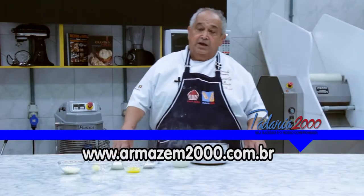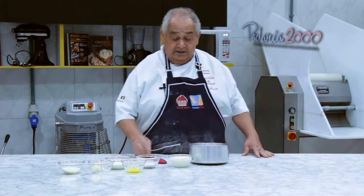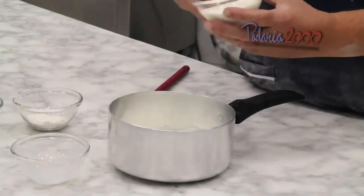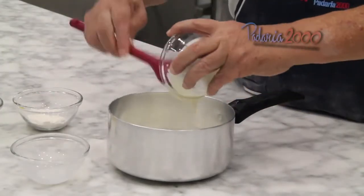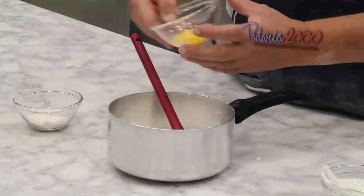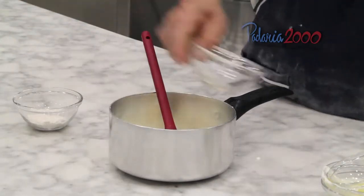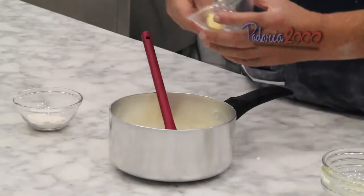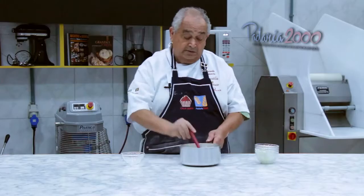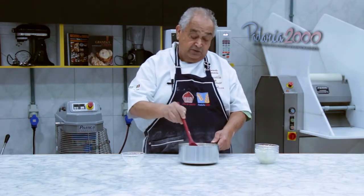Agora vamos preparar um creme para o recheio do pão queijinho. É um creme que leva os ingredientes que estão aqui. Leva leite em uma panela, leva creme de leite, gemas — uma só —, queijo, e manteiga. Farinha. Mistura e vamos levar ao fogo durante 10 minutos aproximadamente. Esse 10 minutos vai se transformar em um creme.